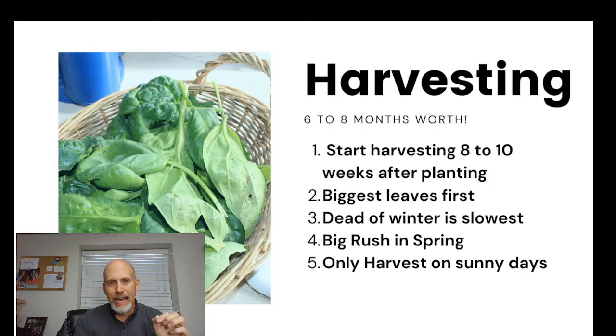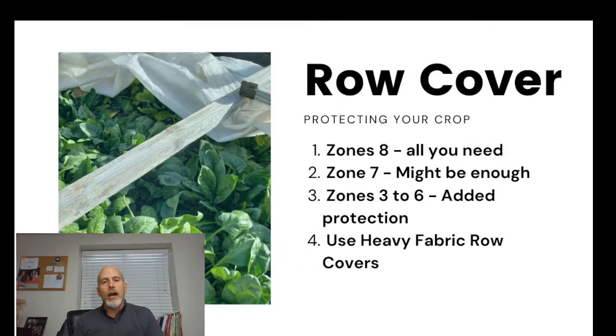In winter, don't harvest when your plants are frozen. Only harvest on sunny days — when plants are frozen, if you pick those leaves they'll thaw mushy. If you leave them on the plant and let them thaw in place, they come back and do just fine. The picture shown here was a mid-winter harvest done in the middle of the day, and you can see the leaves are healthy and happy.